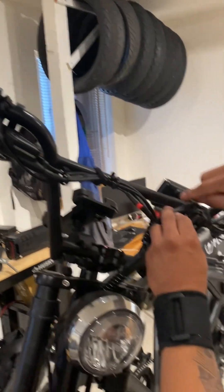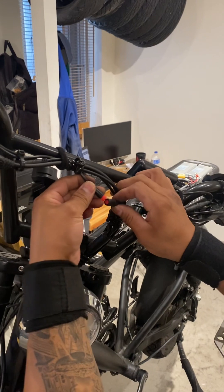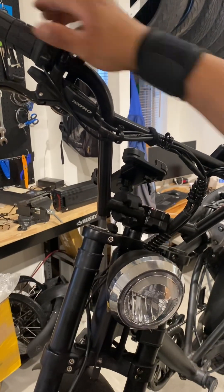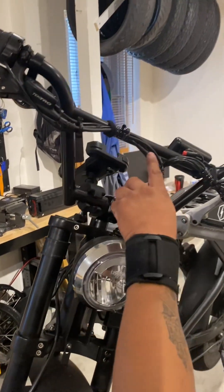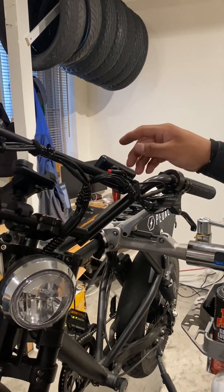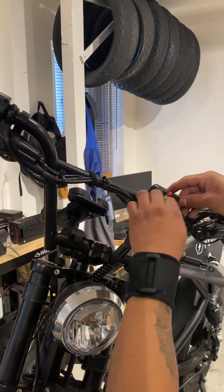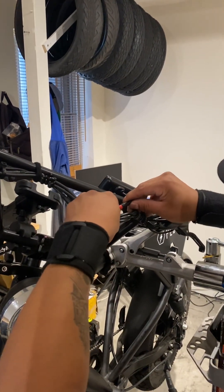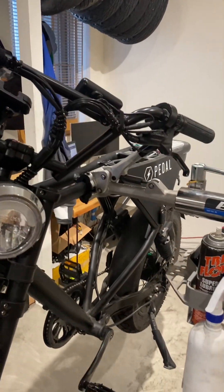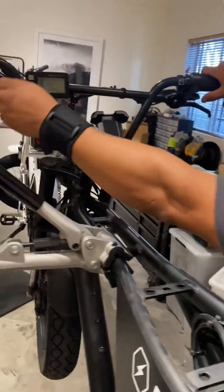Or the opposite — if you plug one in and the motors don't work, unplug that one and plug the other one back in. If the bike works then, it's that first sensor that's the problem. That's how you diagnose a brake sensor issue. Once you fix it, plug everything back in.